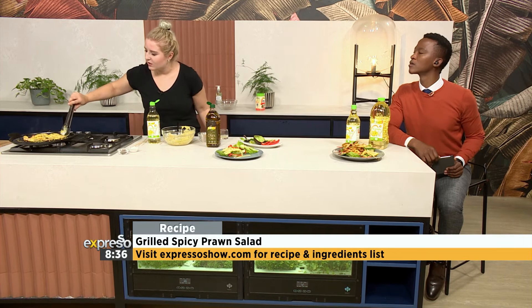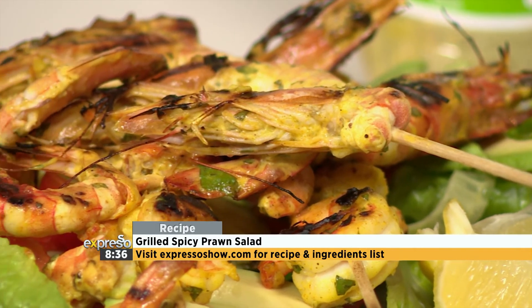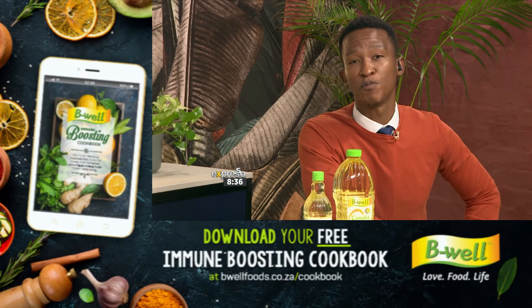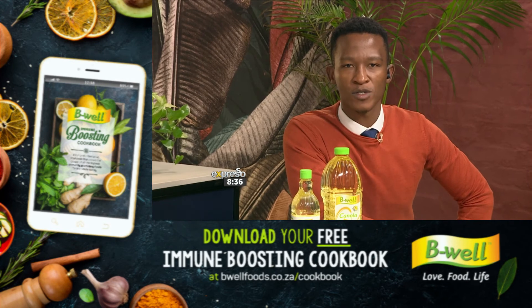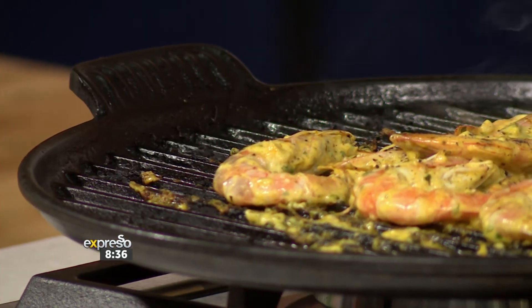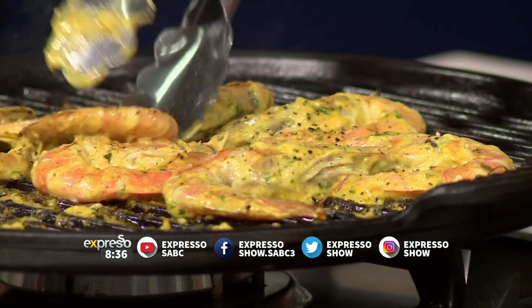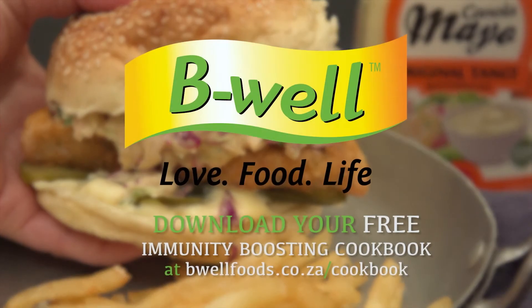So you add your prawns on — you can see they've changed to a beautiful color, nice and pink, and that's all it is. You're going to add it to your salad. If you'd like more delicious and health-conscious recipes, you can head over to bewellfoods.co.za to download your free immune-boosting cookbook. A big shout-out to Be Well and Espresso for once again bringing all of the spice and all that is nice straight into your kitchen. Enjoy it at home, try it out, send us your pictures. Visit bewellfoods.co.za to download your free immune-boosting cookbook today. Be well.